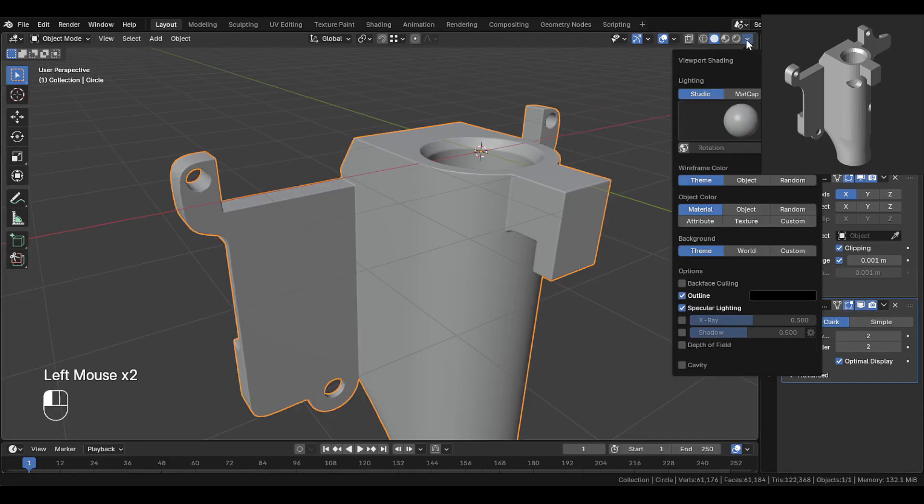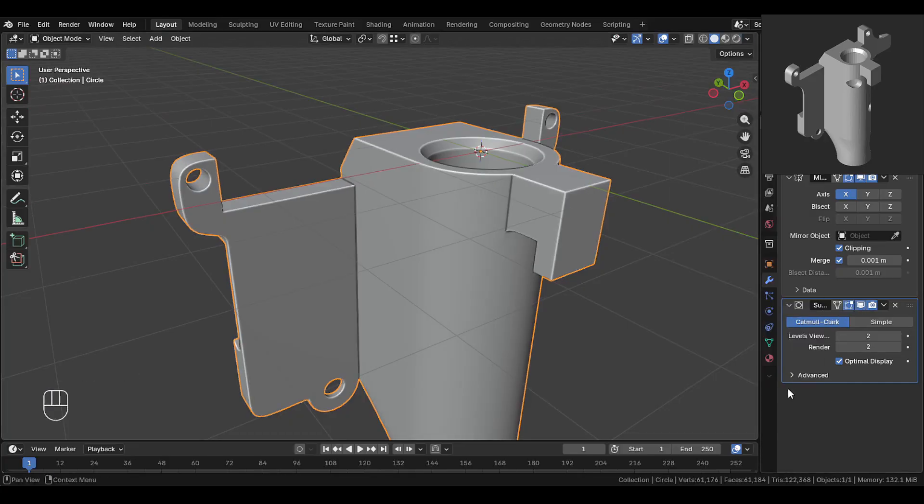Now enable the subdivision modifier and turn on cavity over here. Now this is nicely modeled and everything looks clean and smooth.